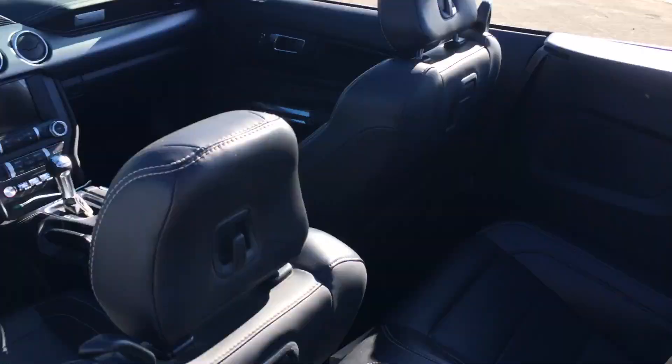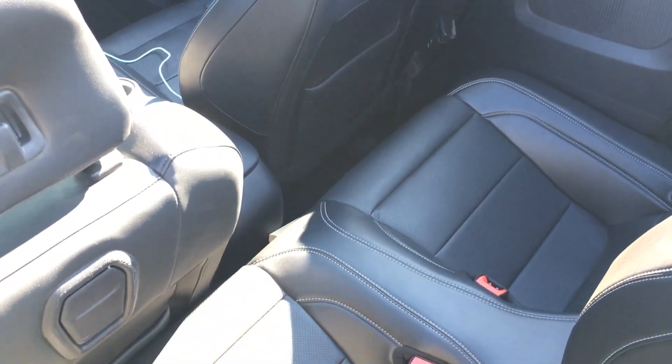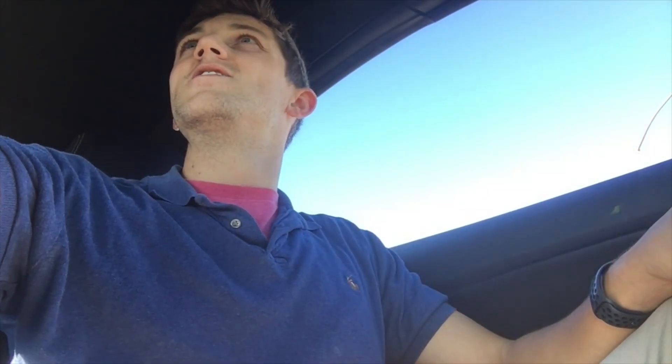One thing to note: the back seat — this car is really meant for two people maximum. You can fit very small people back there. I'm pretty tall, so I have the seat all the way back, and there's still not much legroom. There's a nice lever if you're trying to get in or out of the back. To put the top back up, you hold the button going forward and then pull down on the lever, rotate, and lock it back in place.